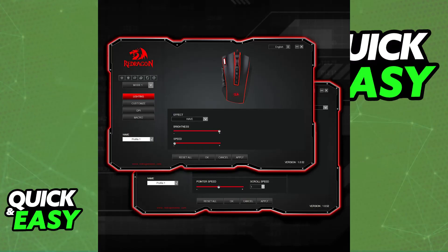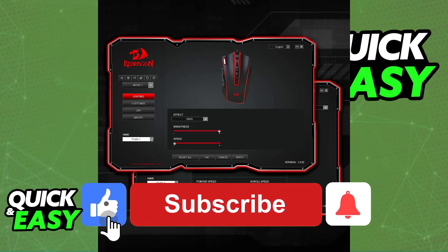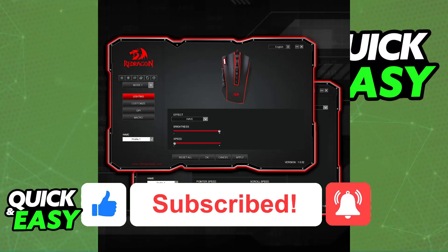I hope I was able to help you on how to connect a Redragon mouse to software. If this video helped you, please be sure to leave a like and subscribe for more very easy tips. Thank you for watching.